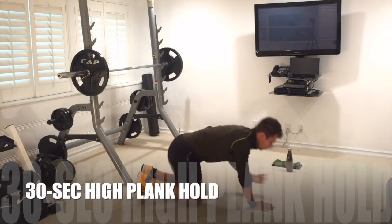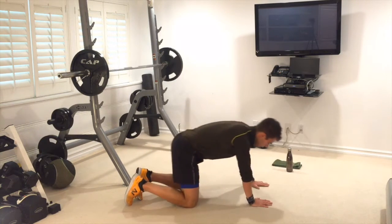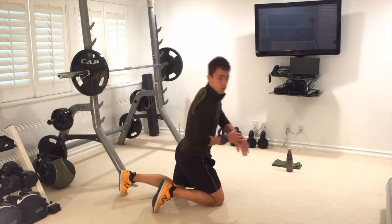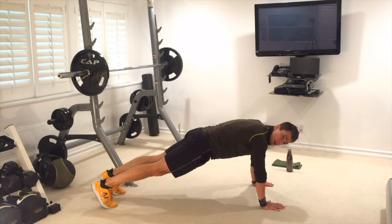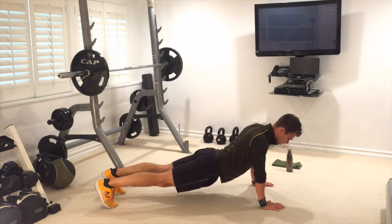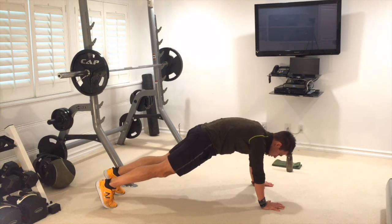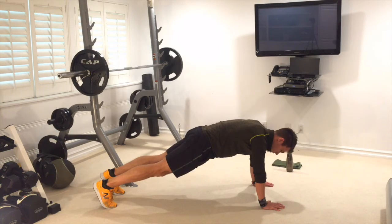Back into a plank hold, but this time a high plank — elbows off the ground, hands locked. Hold it right here for 30 seconds. Abs tight, back flat — I don't want to see you arching your back. Draw yourself up, pull your hips forwards, make it nice and tight so the abs are engaged. Keep breathing. Ten, nine, eight, seven, six, five, four, three, two, one.